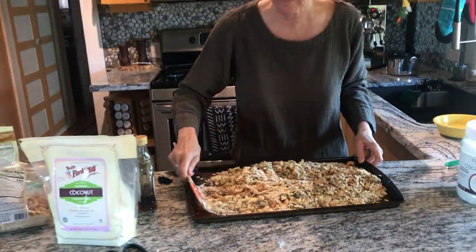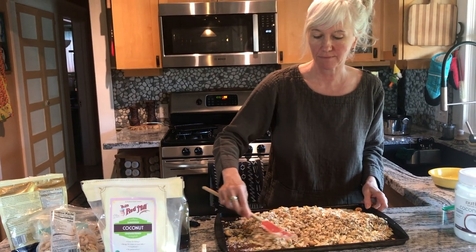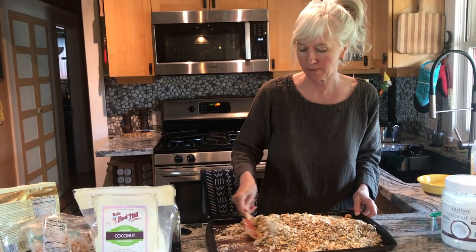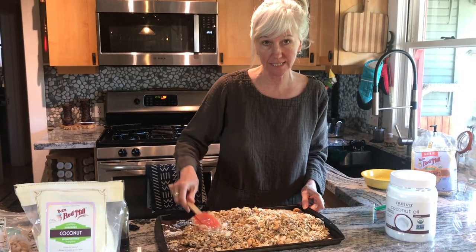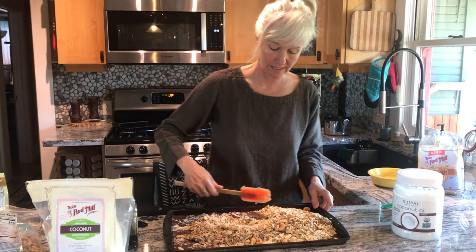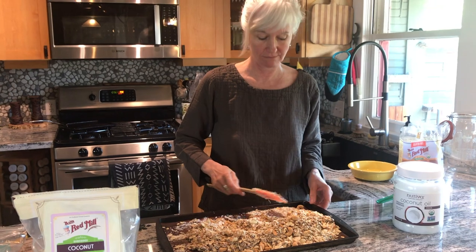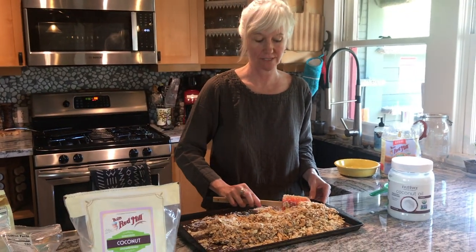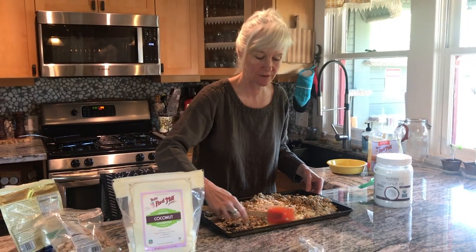I'm preheating the oven to 350. What I do is put it in the oven for 30 minutes — or sometimes 25. Then I just turn the oven off and leave it in the oven till it cools down. That seems to work perfectly for my oven temperature, because my oven runs a little hot.